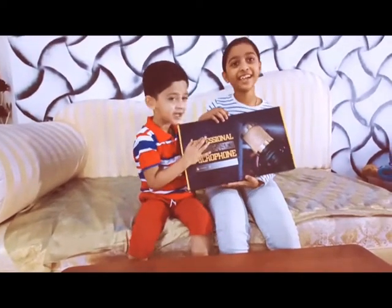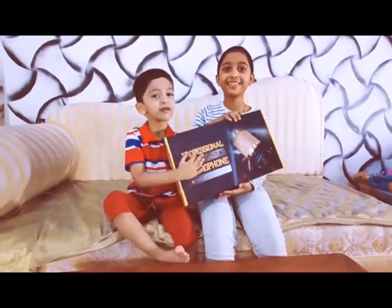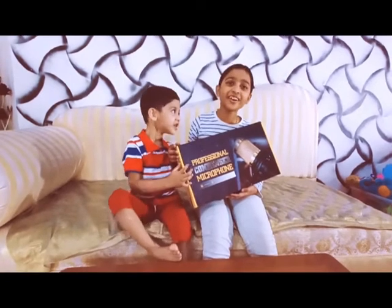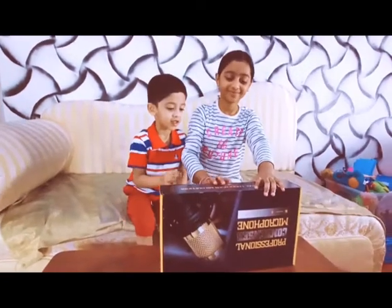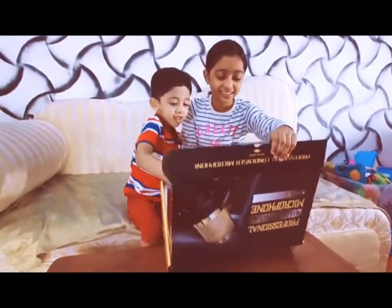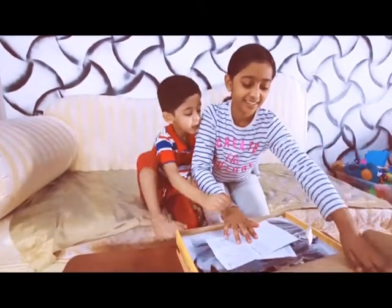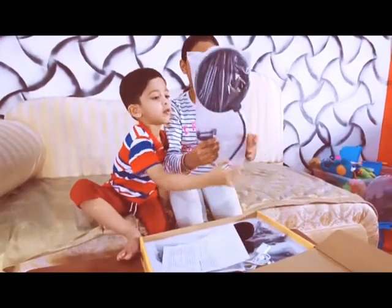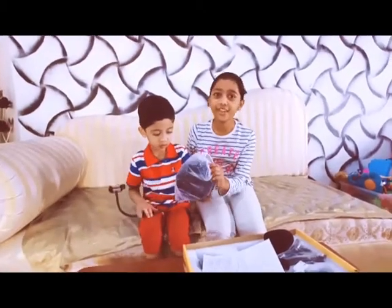and unboxing video. This is an professional BOB switch.